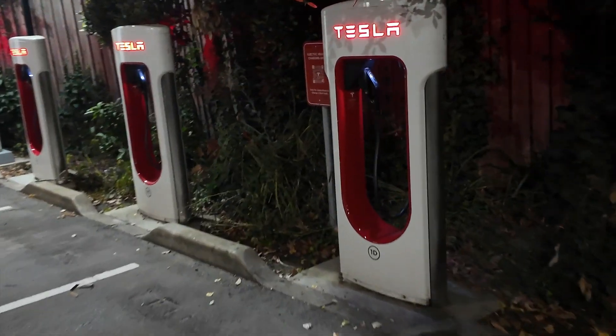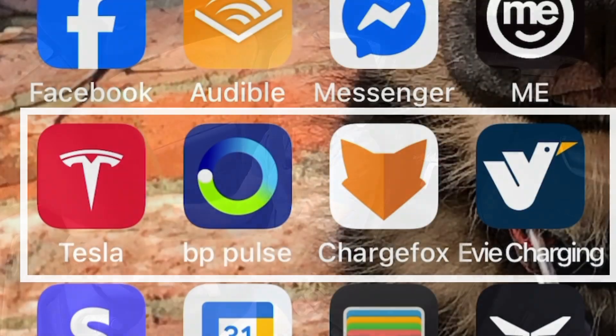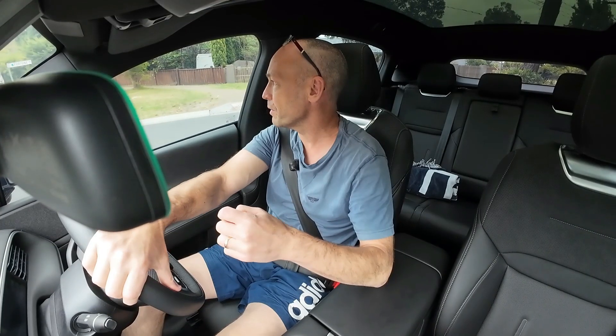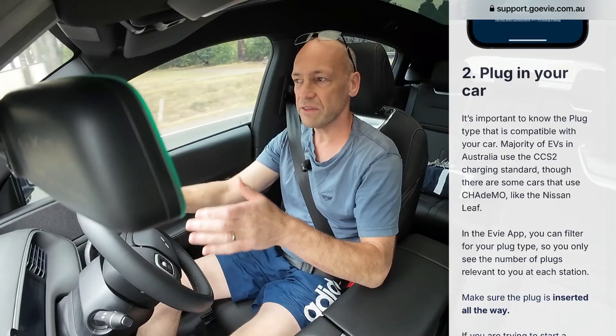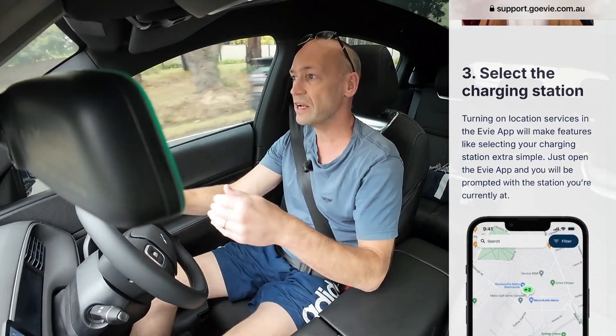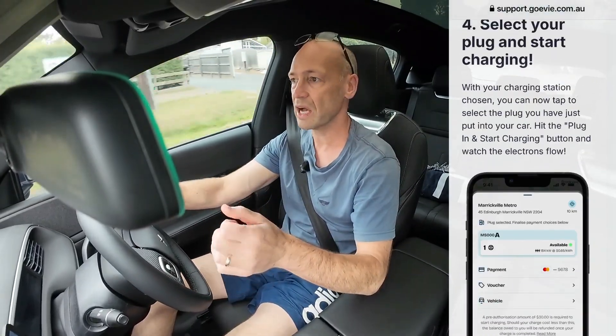Each of those providers requires you to have their app on your phone, and when you charge your vehicle you need to pay for it using their app. There is a way to have one swipe card that will be accepted by multiple charging network providers. If you don't have the card you would have to go into each individual app, dependent on which station you're charging at, and go through some basic steps to use the app in order to pay for your charge.